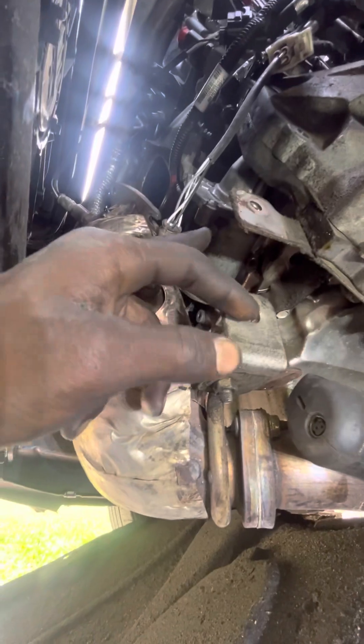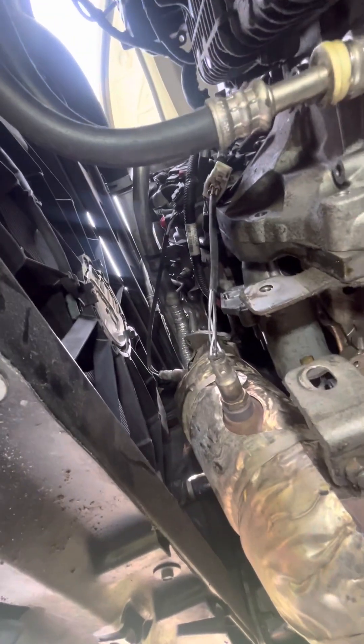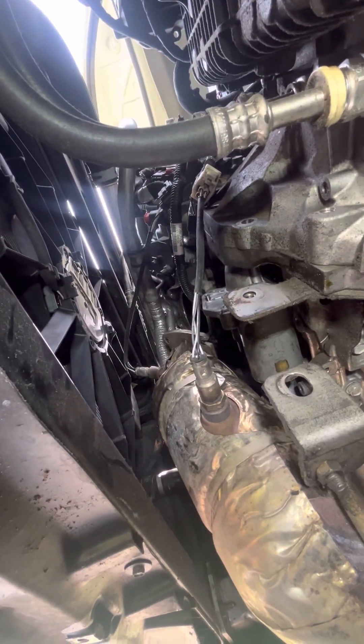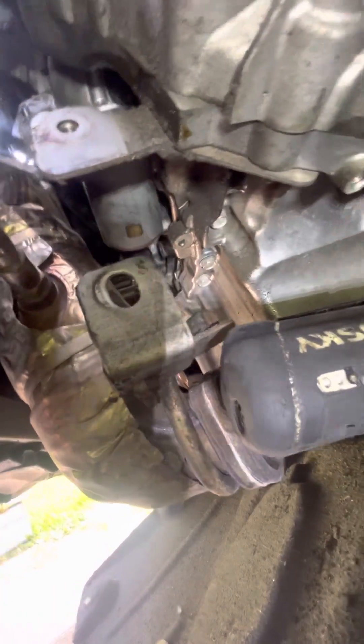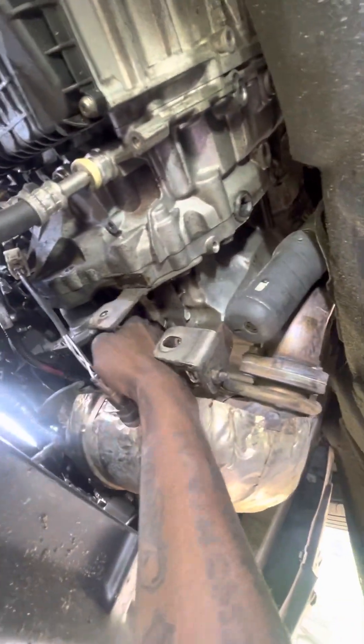You'll take those two 15 millimeter bolts out and the starter will be loose. In order to get the exhaust out of the way, you've got four 10 millimeter bolts. Now that I'm under here — since I just jacked it up — it's probably best to just do it from the bottom. You've got a lot of access to everything from down here and it's a lot easier. After you get those top four bolts out, you'll have a 13 millimeter here and a 13 millimeter there, and that'll allow your exhaust to drop down far enough to get the starter out.